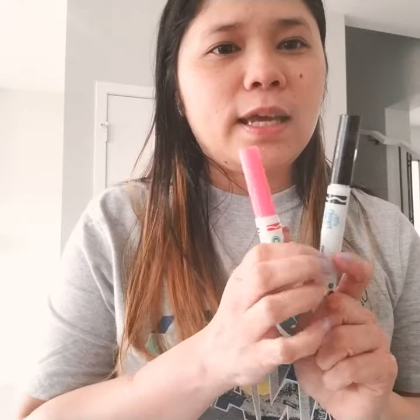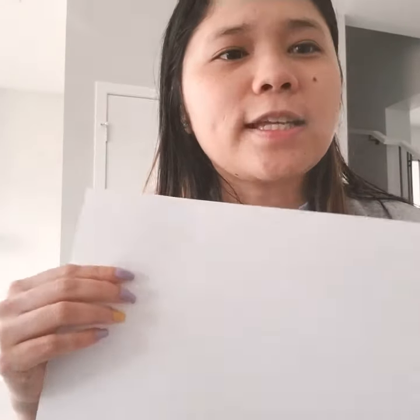So before we start this activity, we need paper and some markers in any colors, or crayons, pencils. You need to ask mommy and daddy for the things you need for this activity. So let's start!